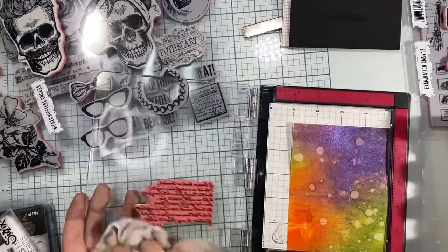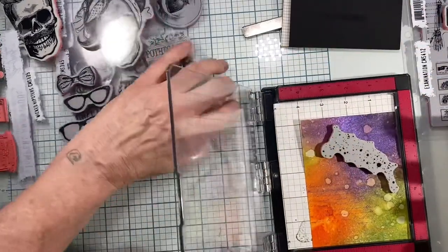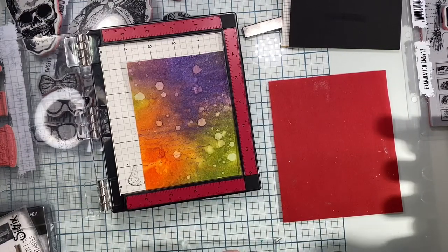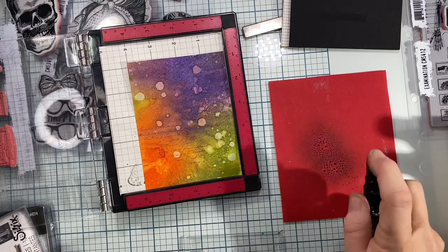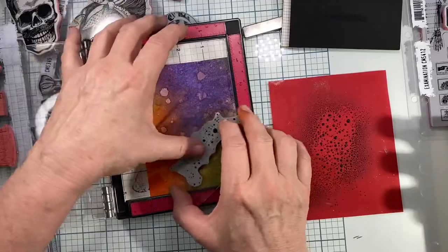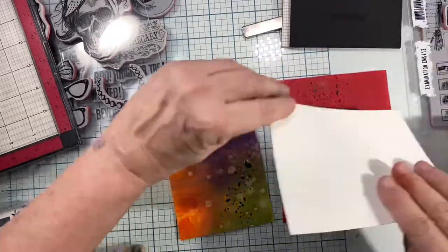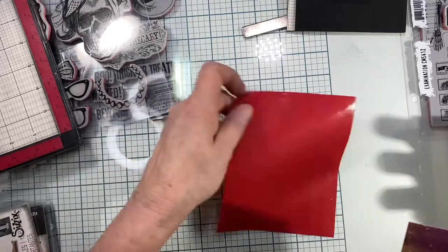I clean off that stamp and then grab the bunch-of-dots stamp. I take my little stamping acrylic pad and spray down some Juniper Mist onto my little piece of silicone, then stamp my stamp into it and put some of those blobs on there. It's pretty wet so it's going to leave wet spots, but I'll let that dry. I save the rest on a different piece of paper for another day.